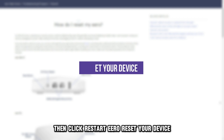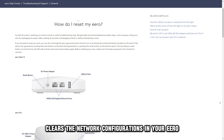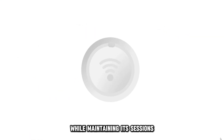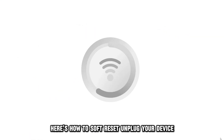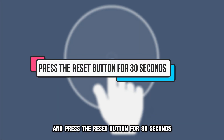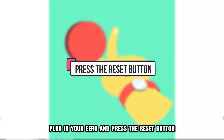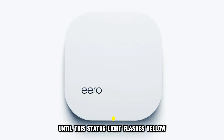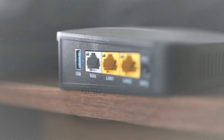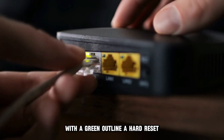Reset your device. A soft reset clears the network configurations in your Eero while maintaining its sessions. Here's how to soft reset: unplug your device and press the reset button for 30 seconds. Plug in your Eero and press the reset button until the status light flashes yellow. If it works, the status light will flash a solid white with a green outline.